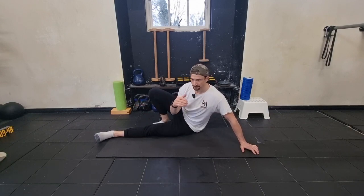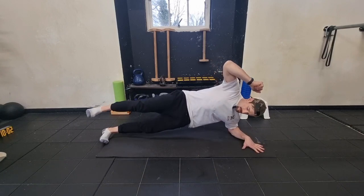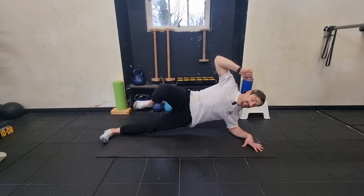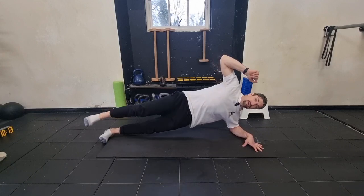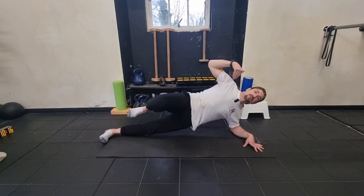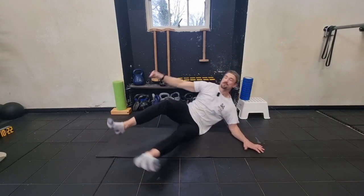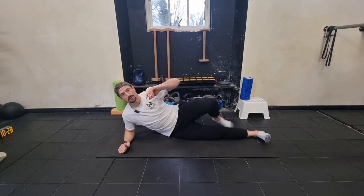We're going three times 20 seconds: 20 seconds on the left, 20 seconds on the right, with a 10-second break in between. Get ready — three, two, one, straight into this position. Right on the side of my foot — trainers may feel better for you, totally up to yourself. Ten seconds through — just hold that position, good posture, nice and straight. When you're doing this movement, make sure you're squeezing your core.